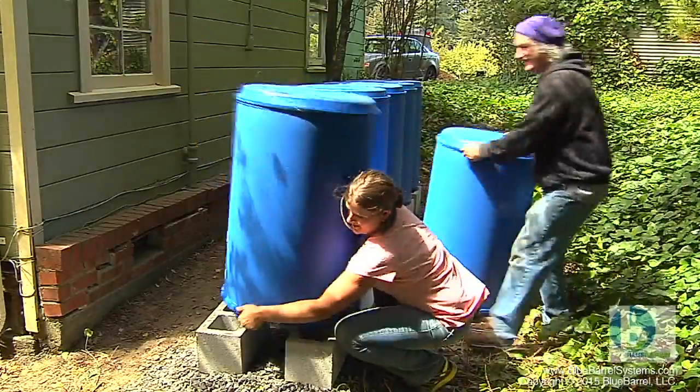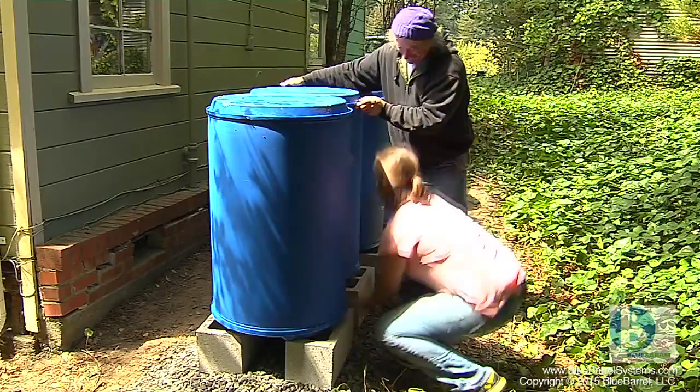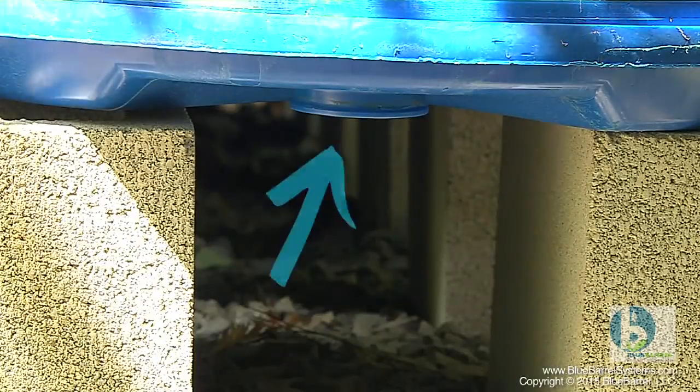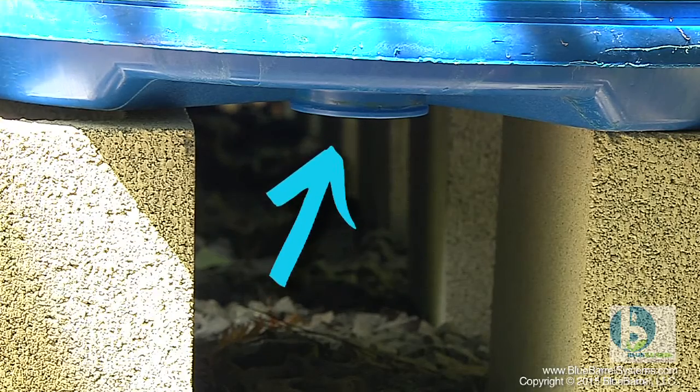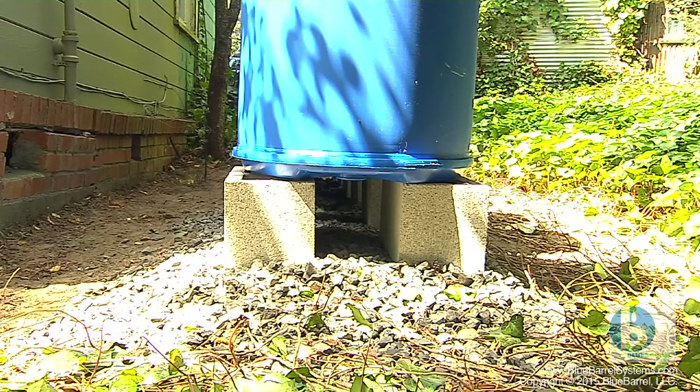Now it's time to start building. The first thing we want to do is place the barrels on the foundation tower to make sure they're aligned the way we want them. You want to make sure the bung openings, which are the two holes on one side of your barrel, are facing down toward the ground. When you look underneath your foundation they should all be visible, lined up down the center of the foundation.